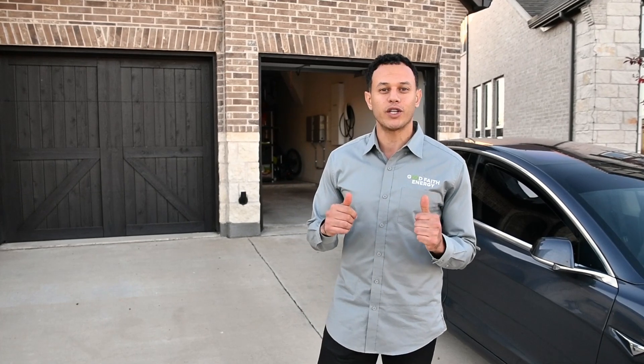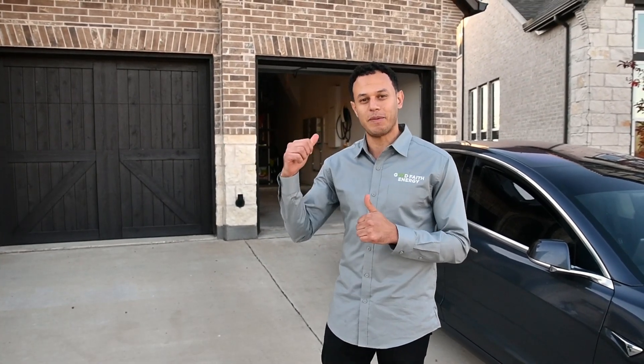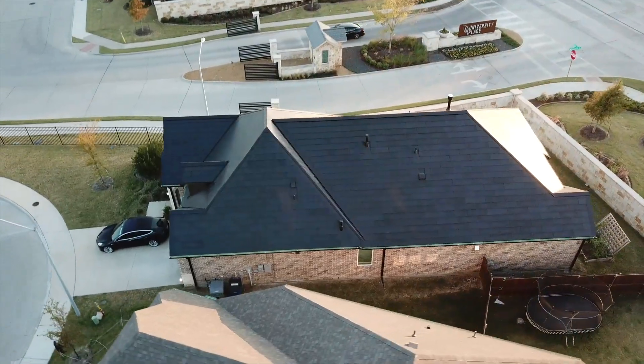Hey guys, welcome to my solar roof install. This is Moe Abdallah again with Good Faith Energy. If you haven't watched episodes one through three, make sure to hit the link above and watch them. Today I'm gonna be walking you through some of the electrical gear hooked up in my garage. Follow me.